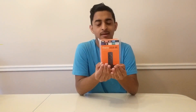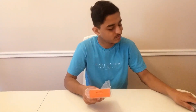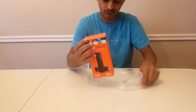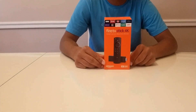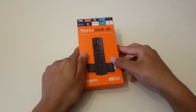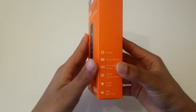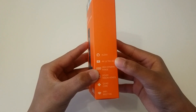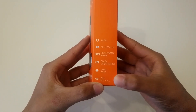So let's unbox the Amazon Fire TV Stick. It's ripable, I don't need it. It supports Alexa, 4K Ultra HD, High Dynamic Range, Dolby Vision, Atmos, quad core, Wi-Fi.